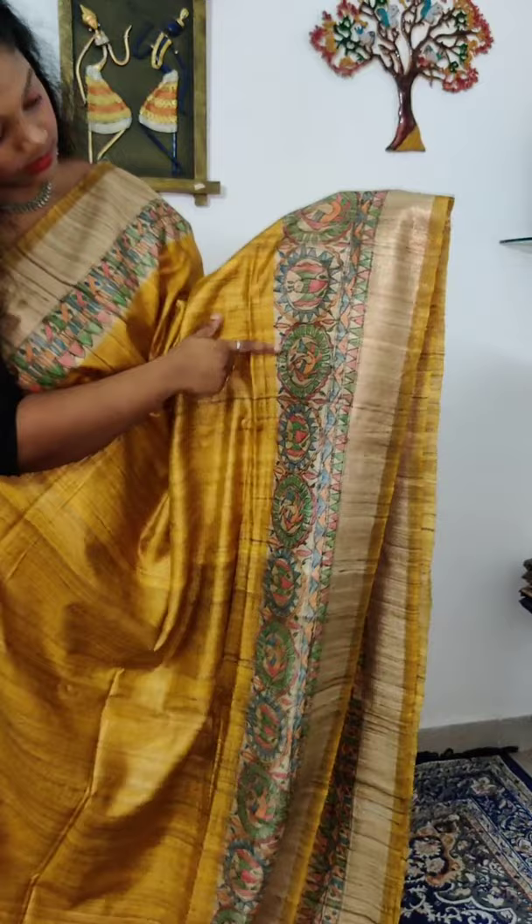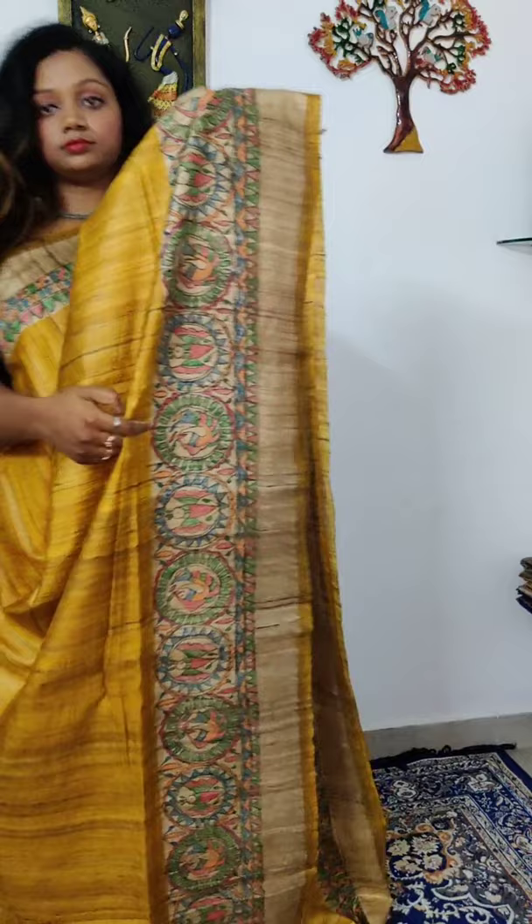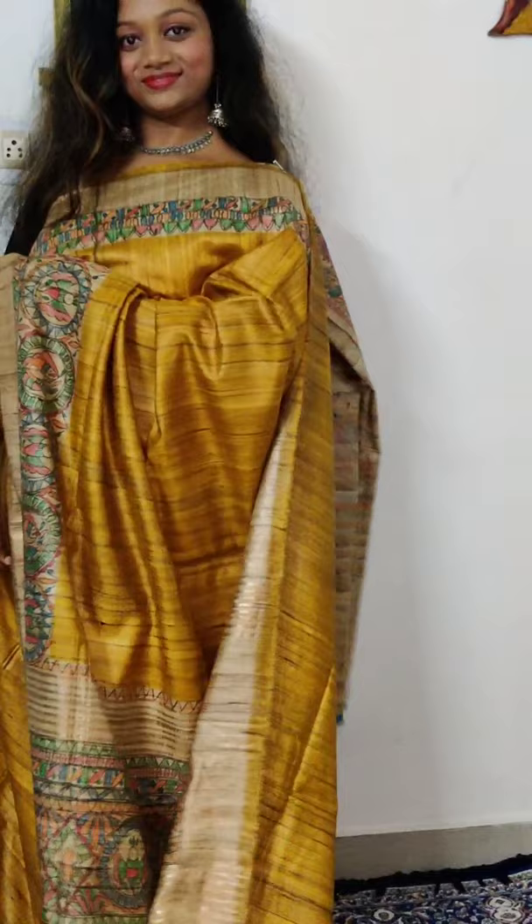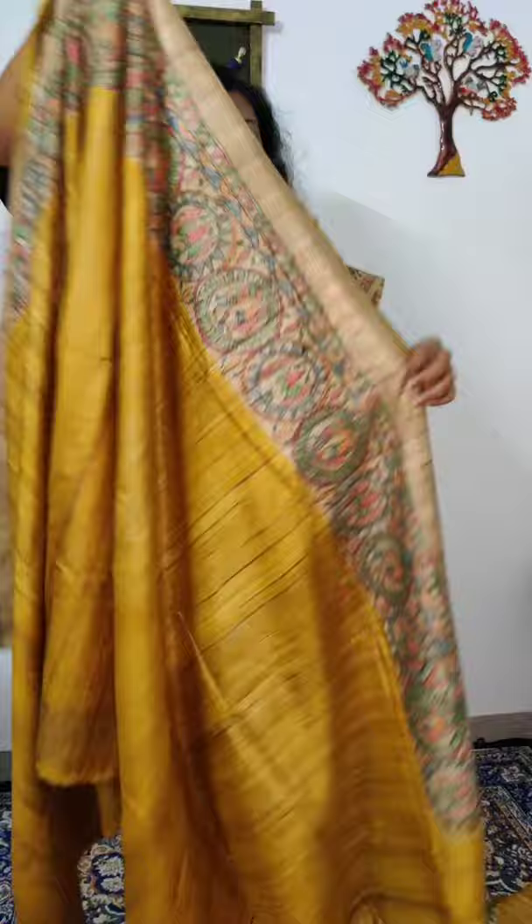This saree is priced at ₹6,500. The chakra concept Madhubani work is on the top and bottom borders, with fishes and butterflies in the design. Let me show you the Madhubani work clearly — the Tussar texture is visible. The blouse piece comes with zari borders along with three-inch Madhubani borders. It comes with Silk Mark certification.